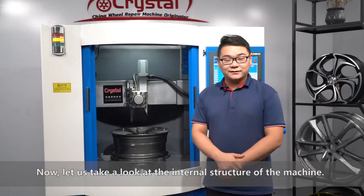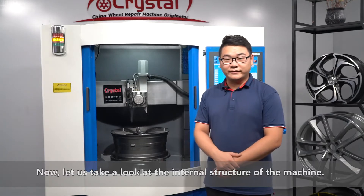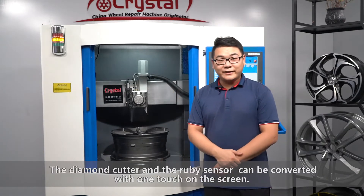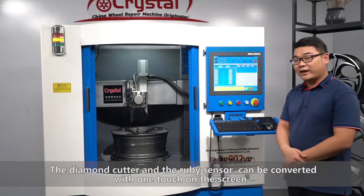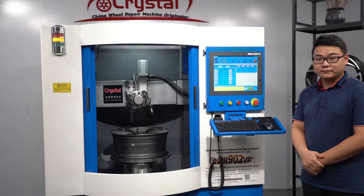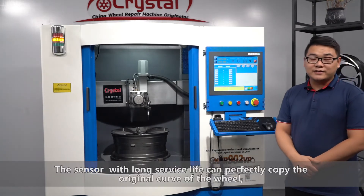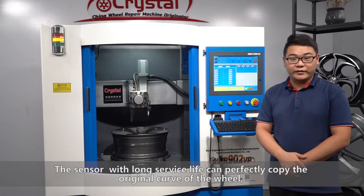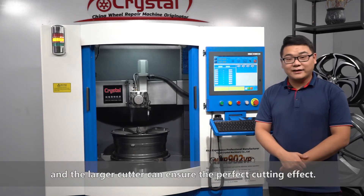Now, let's take a look at the internal structure of the machine. This is the automatic two-post. The dominant cutter and the ruby sensor can be converted with one touch on the screen. The sensor with long service life can perfectly copy the original curve of the wheel, and the larger cutter can ensure the perfect cutting effect.